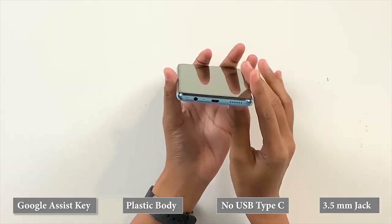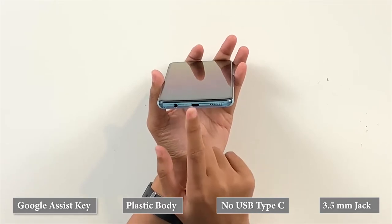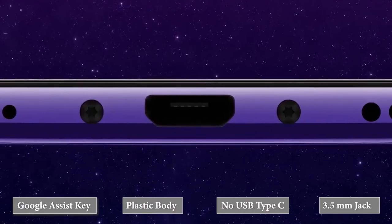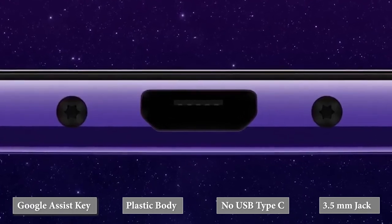The bottom hosts a 3.5mm headphone jack, loudspeaker, and a micro-USB port, which is a major letdown, since a majority of its competition in this price range has already moved on to USB Type-C.